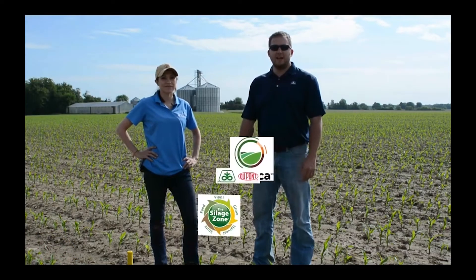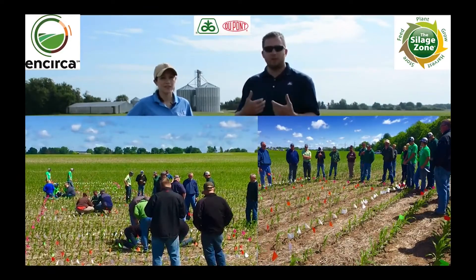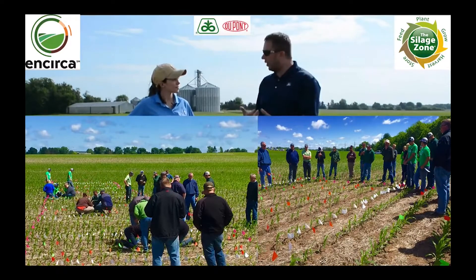Hey everyone, we're out here today in eastern Wisconsin for some agronomy and dairy agronomy training. With us today we've got Kelly Herbeck, our field agronomist, and myself Lance Keele, Pioneer product agronomist.